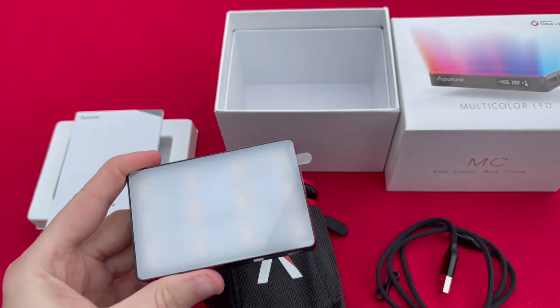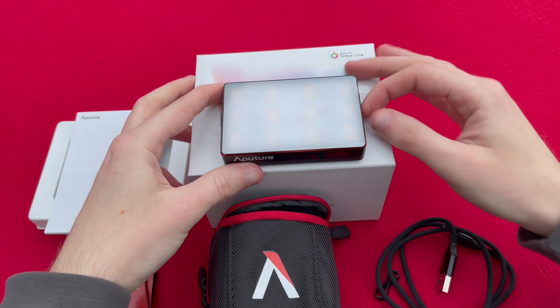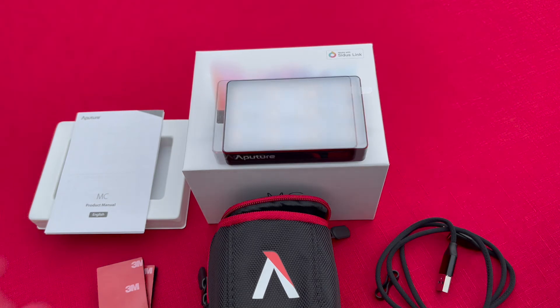Aputure say of this unit that the MC is their first light to include hue, saturation, and intensity colour control. With 360 degrees of hue and 100 levels of saturation adjustment, you have the power to conveniently reproduce any colour, all in the palm of your hand.